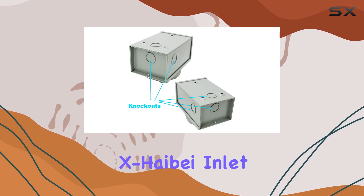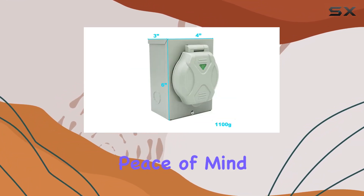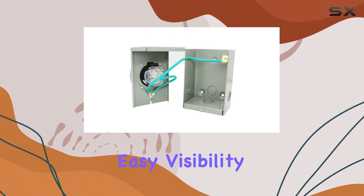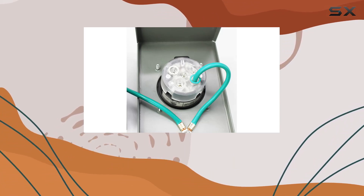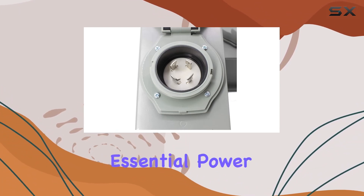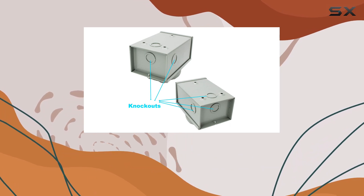What sets the X-Hybay Inlet Box apart is its universal fit for industry standards, providing peace of mind and convenience for users. And with the added LED light feature, you'll have easy visibility even in low-light conditions. In conclusion, if you're in the market for a reliable and sturdy power inlet box for your outdoor adventures or essential power needs, look no further than the X-Hybay 30-Amp Generator Inlet Box.